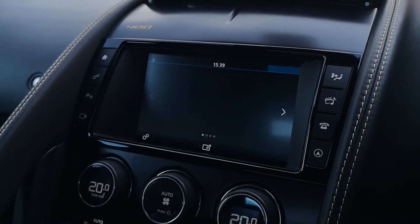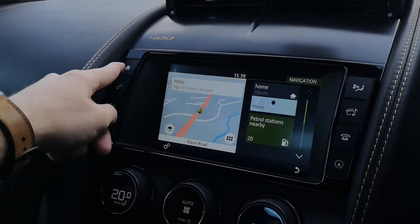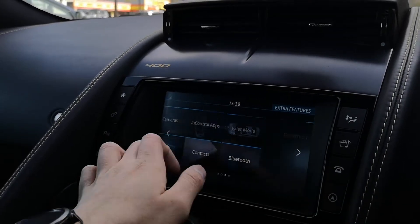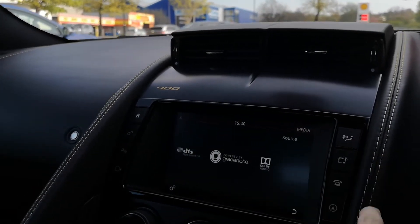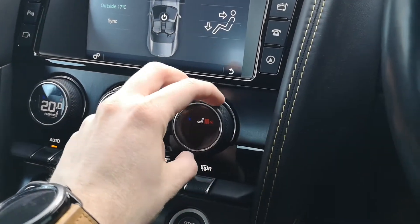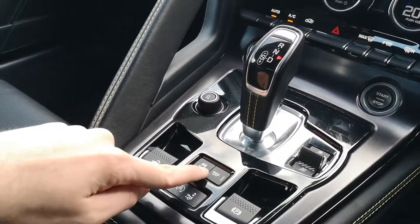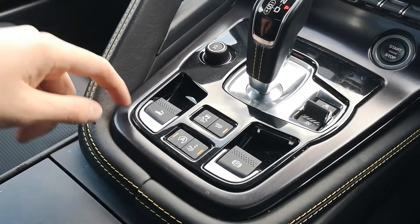The infotainment screen is nice and visible, clear, easy to navigate, and easy to see especially whilst driving. A few of the features this vehicle has: reversing camera, voice controls, Bluetooth connectivity, satellite navigation, adaptable driving modes, keyless entry, and keyless go. Controls there for the dual climate control. And you can see the button for the keyless start and stop. Just a good look at the centre console and the fantastic condition that that's in.